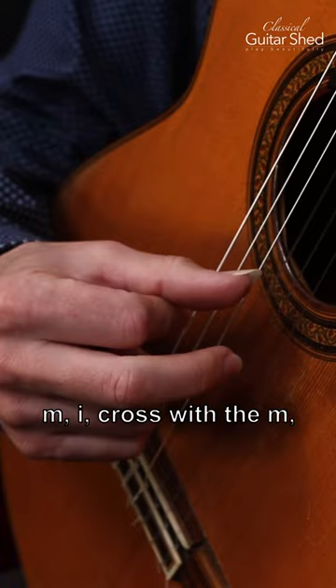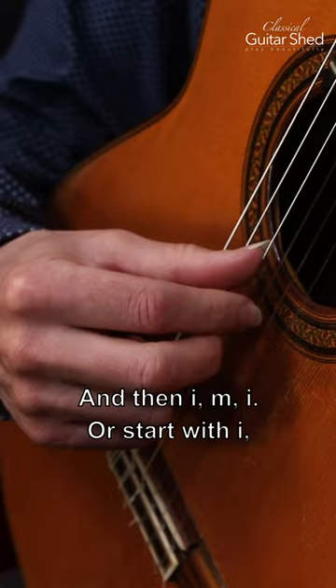Starting with M: M, I, cross with the M — that's the most traditional one — and then I, M, I. Or start with I: I, M, I, M, I, M.